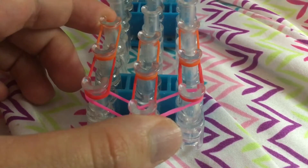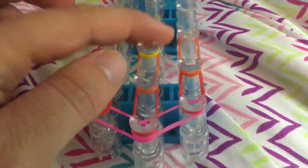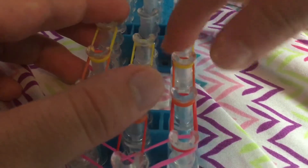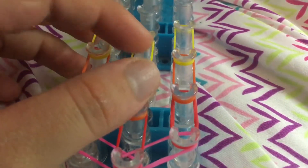Put bands on. Put yellow on. Make sure you guys are alternating between colors if you're using more than one color. If you're just using one color, then you just continue with the same color.